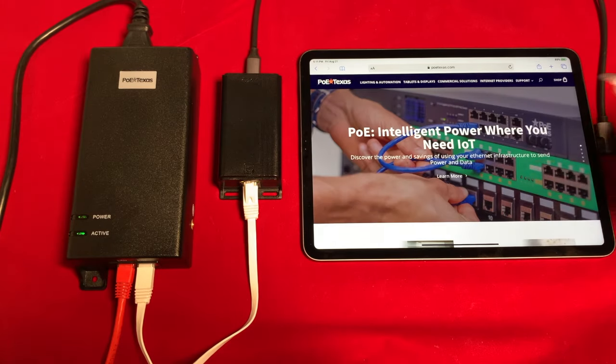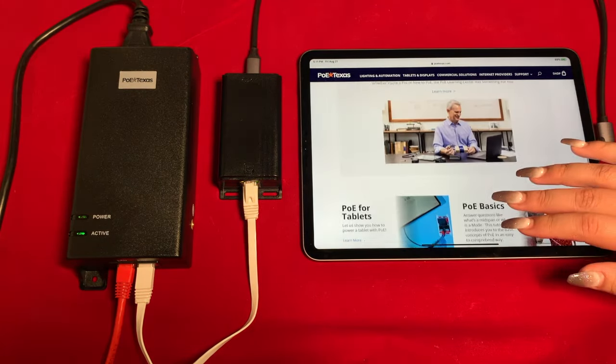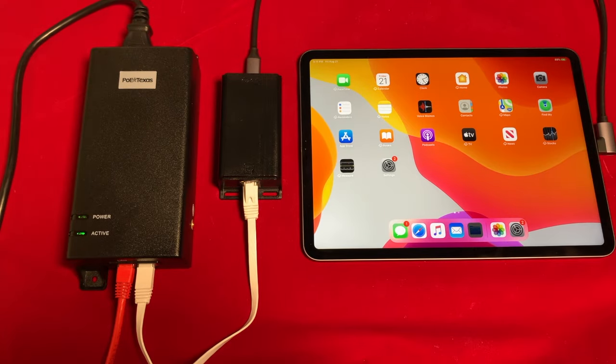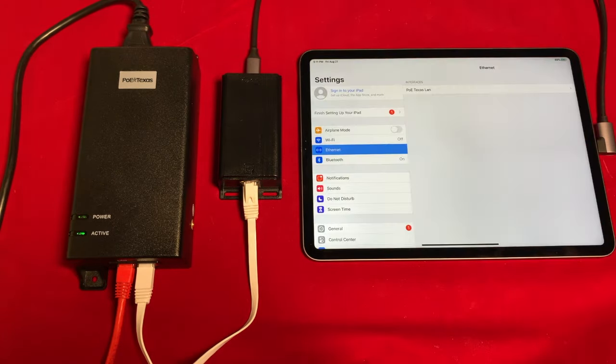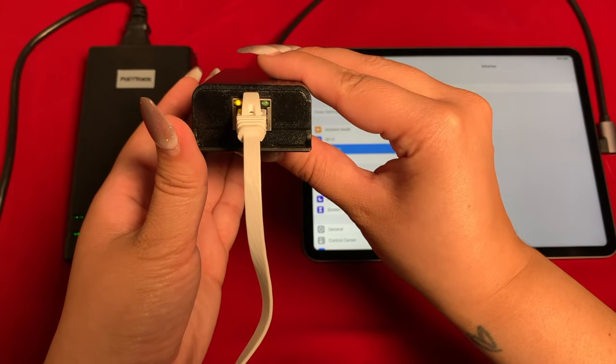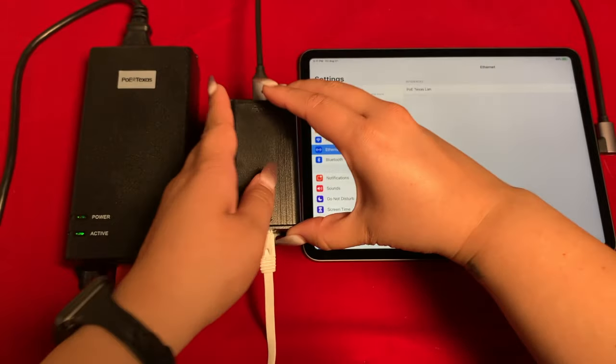Now you have a secure wired data connection for internet browsing, watching your favorite YouTuber, or as a point of sale station. These green and yellow LED lights confirm that the GAT USB-C PD is in fact passing through power and data to the iPad Pro.